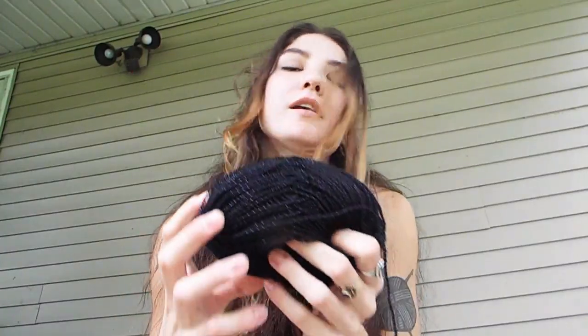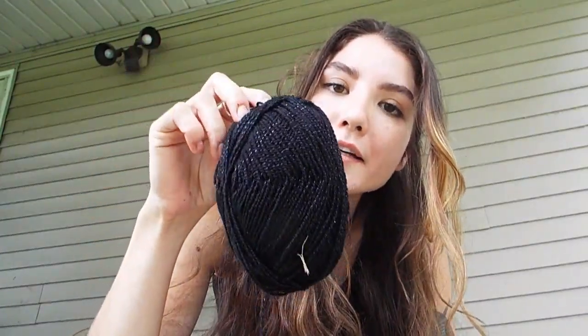And this yarn is like sparkly black. I have so much yarn, it is insane. I get people that give me their yarn that they're not using and I'm like, yeah okay, sure, I'll take it. So I have a lot of yarn right now.